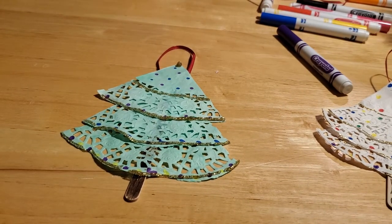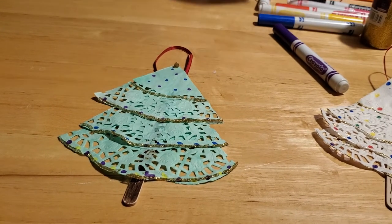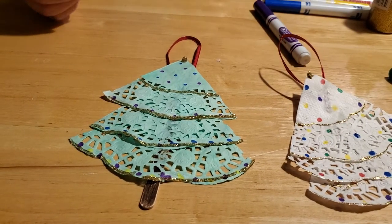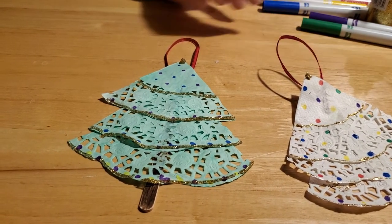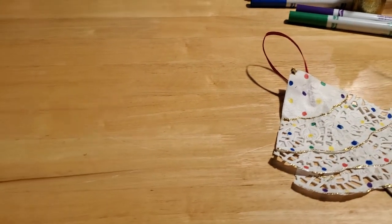Now we're just going to let this dry really, really well. And when it's completely dry, we can hang it up onto the Christmas tree like so — isn't that cute? You can do a whole bunch of these in all kinds of different colors. Doilies are relatively inexpensive and can be found at any dollar store. So that's how we do that one — we're going to set this off to one side now and let that dry.